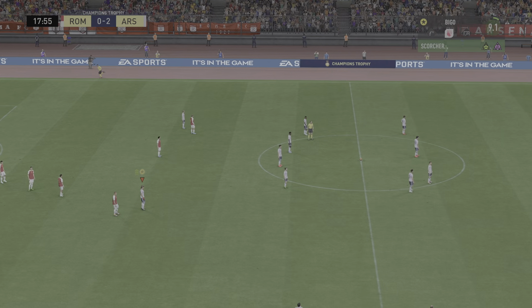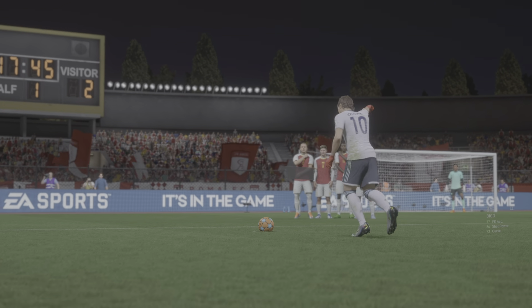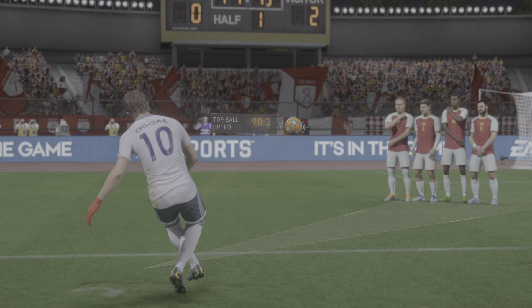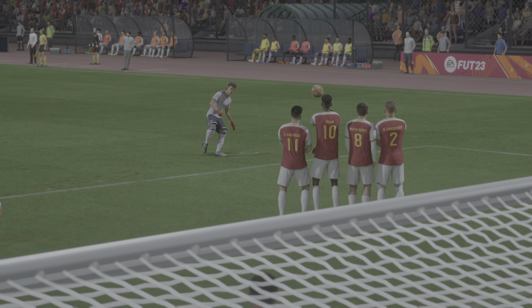And he takes it on a goal — how about that! He's put it away to make it a hat-trick. Well, let's look at this again. It's a great bit of skill because he has to get both top spin and side spin on the ball at the same time. Look how much bend he gets on that — excellent goal.